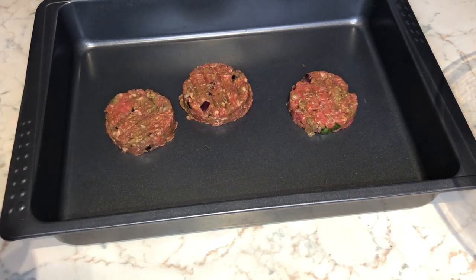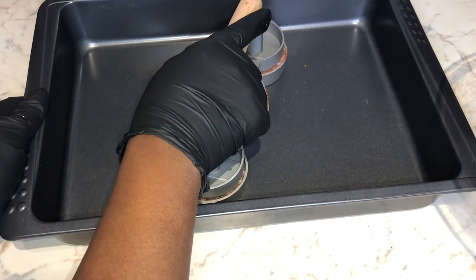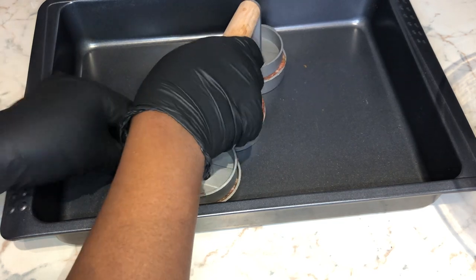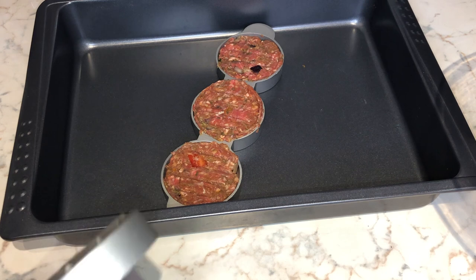Because these are smaller patties, you do end up with quite a lot of meat, so I just kept on creating loads of beef patties until all the mixture was finished. And then it's time to move on to the sweet potato fries.